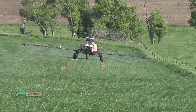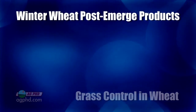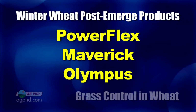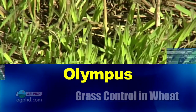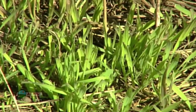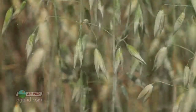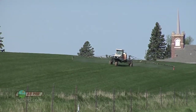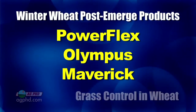Talking about post-emerge: when we're in winter wheat, you can use different products than you can in spring wheat. For winter wheat only products, we're discussing Powerflex, Maverick, and Olympus. We really like seeing those sprayed post-emerge in the fall rather than the spring. If you're after a winter annual like cheatgrass or downy brome, you're not going to have nearly the control in the spring that you would in the fall. Also, these products aren't great on wild oats or foxtails — Powerflex, Olympus, and Maverick are winter wheat only.